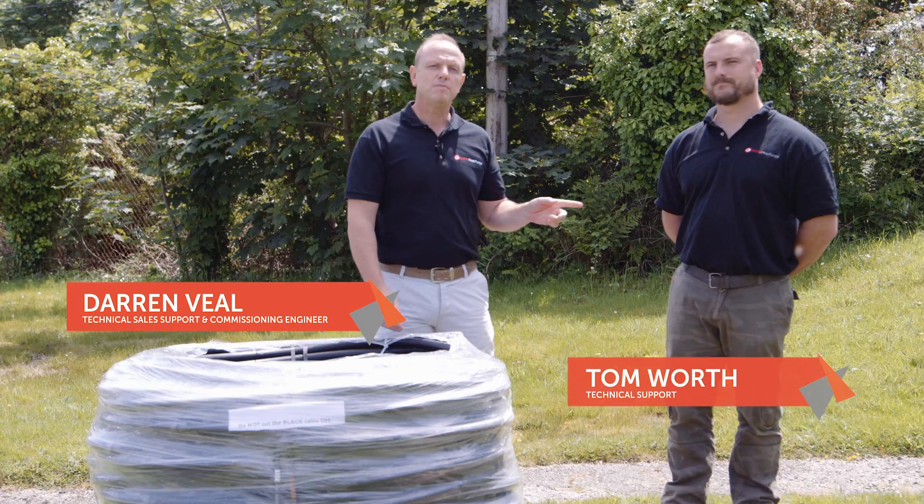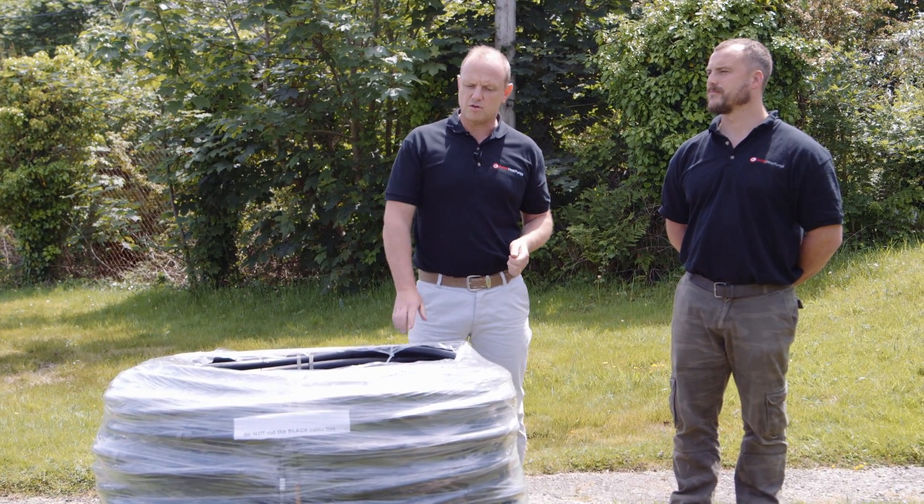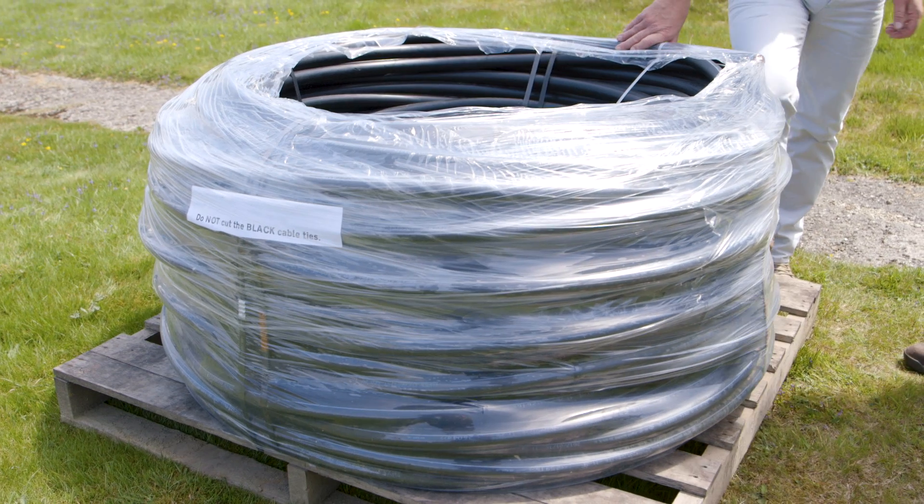Hi, I'm Darren, this is Tom. We work for Kenza's Technical Department and today we're going to show you how to roll out a 30 metre slinky.